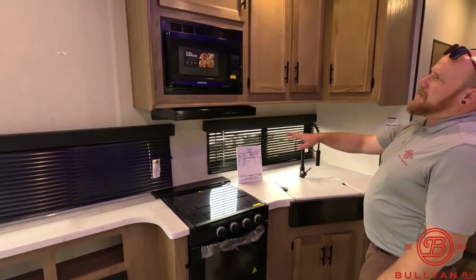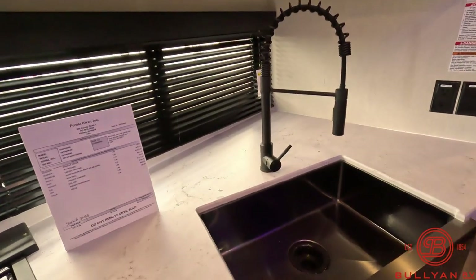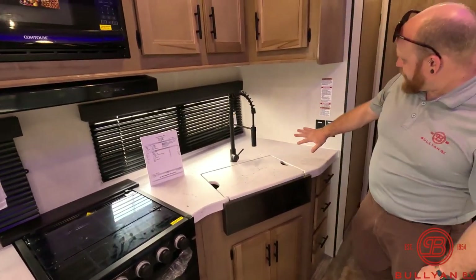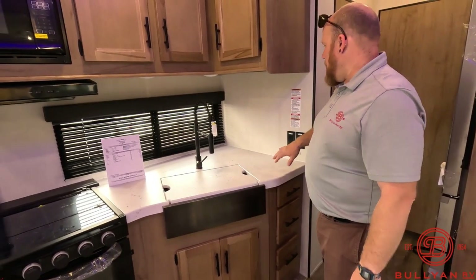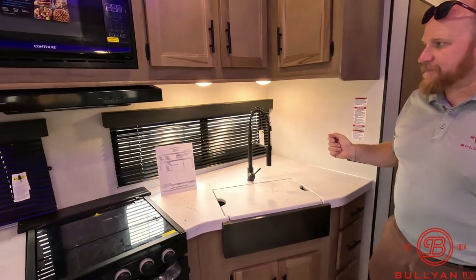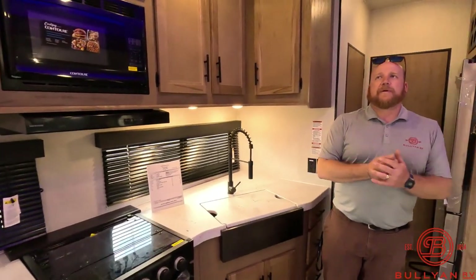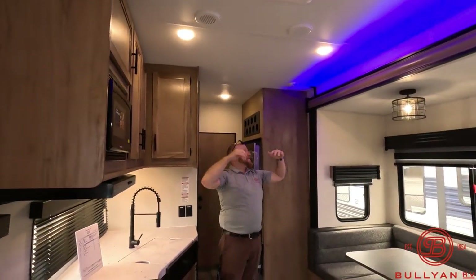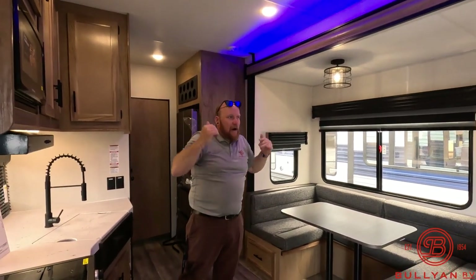Good counter space, microwave, and one big basin stainless steel farm-style sink with a pull-down faucet. Plug-ins for a crock pot, coffee maker, waffle maker — whatever you've got going on. Little push-puck lights under there, and nice windows over the sink as well. What I really like about these destination campers is the really tall ceilings — you've got that fifth-wheel feel. It's really going to be nice in the bathroom too; for you taller folks, you're not going to be ducking down in the shower.